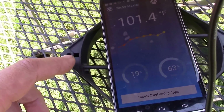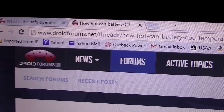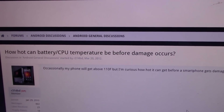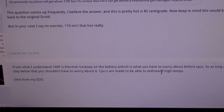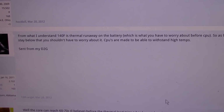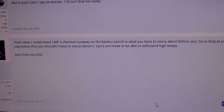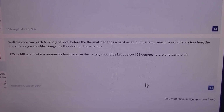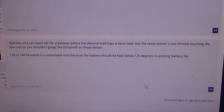The phone out there charging is a Motorola Droid X. I went to Android forums to find the maximum operating temperature for this phone before it damages the CPU and battery. One comment said that 140 degrees is thermal runaway on a battery, which is what you have to worry about before CPUs. CPUs are made to withstand high temps, so the battery should be kept below 125 degrees to prolong battery life.